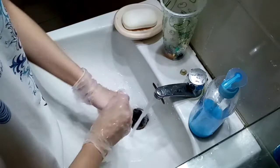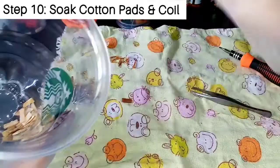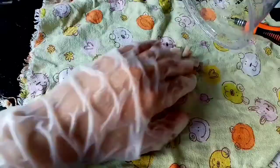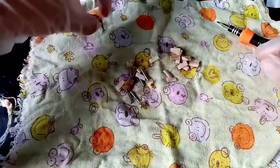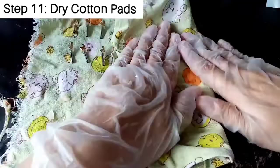If you notice, we didn't include the cotton pads or coils when washing the Juul pods, because it's better to soak these in water separately. Use clean water, soak them, and take them out after one minute so that they don't disintegrate. After soaking, I just lay them out on a clean rag and then squeeze them very thoroughly to remove all the excess juice and water.